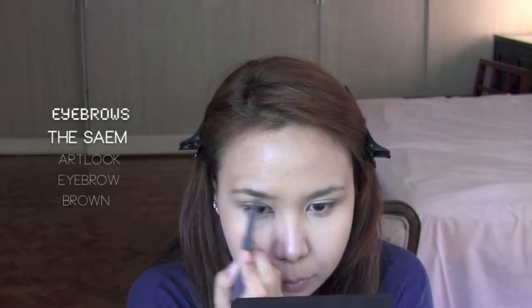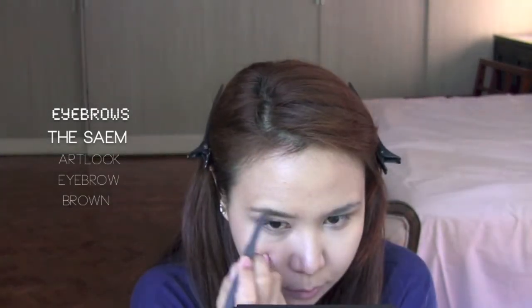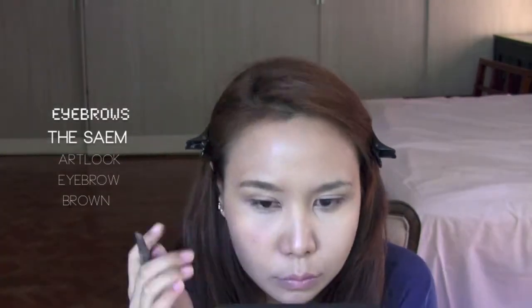It doesn't look too matte when it gets on my skin, especially after it sets. Now I'll be putting some lip balm to prep my lips, then I'll be working on my eyebrows. Sana has straight eyebrows — when I say straight, she really has straight eyebrows — so I'll be trying to do a straight eyebrow, maybe with a little bit of a curve because I have a natural curve.